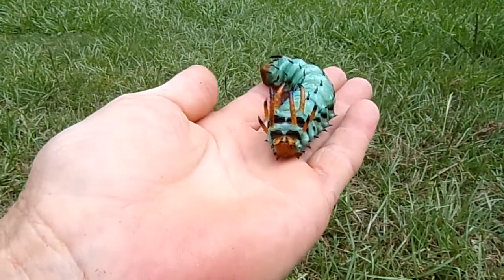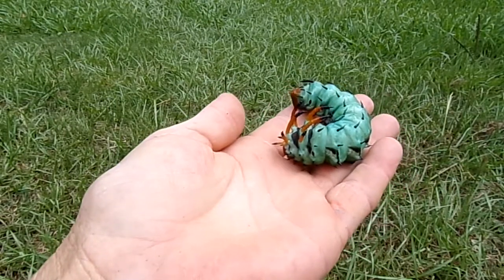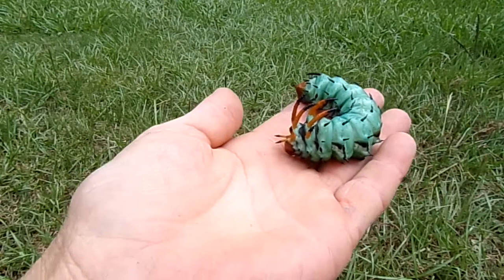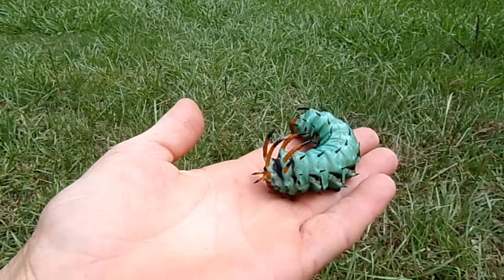This one, he was outstretched — he looked a lot bigger than what he looks now in my hand. But when they go burrow into the ground, that's when they're getting ready to pupate.